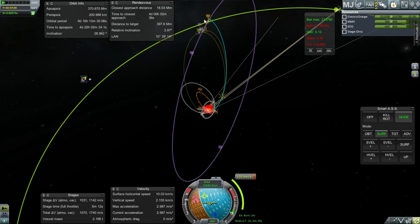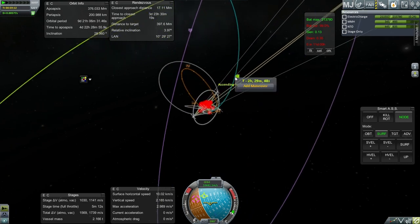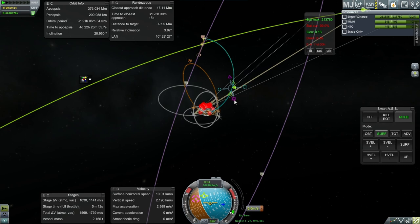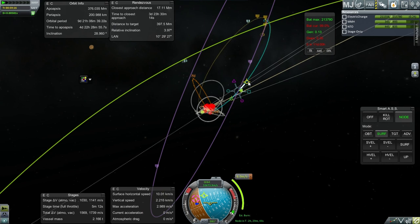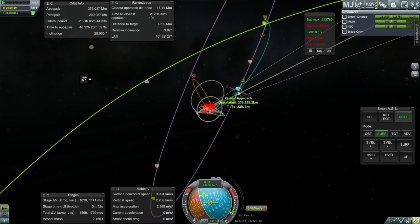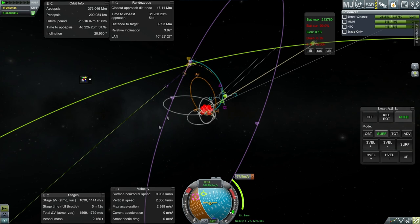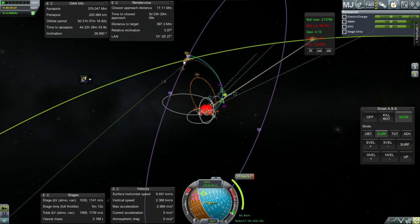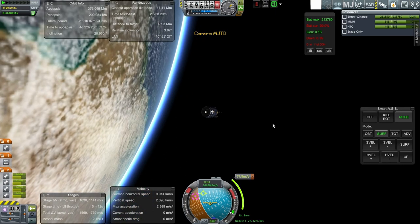That might be too much — let's just stop it there. 10,000 kilometers. Let's readjust this maneuver to bring it in closer. Just a straight out burn won't bring us closer — gotta adjust inclination if you really want to get closer than that. 231 kilometers — 77.5 meters per second for that. On we go to mid-course plane change.